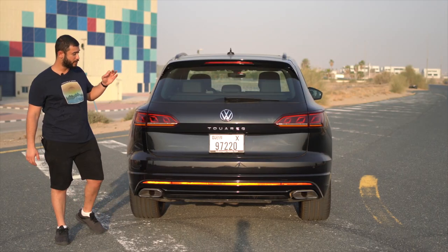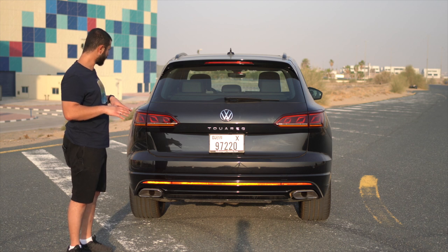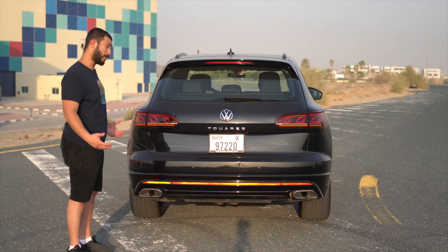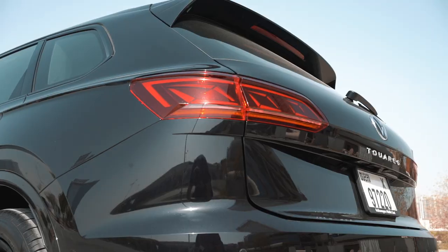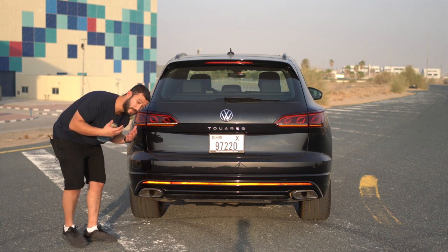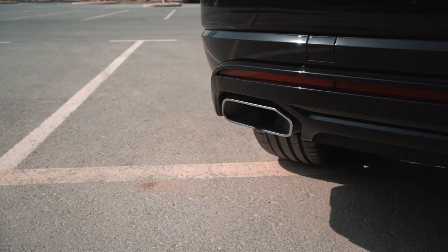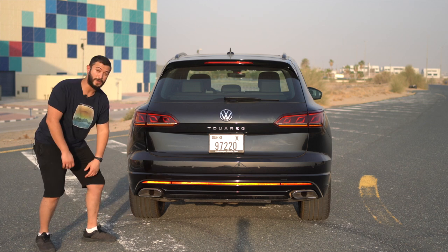The back of the Touareg R-Line continues the same black on black sporty design. I love how it has this really wide and muscular stance, which gives it more of that sporty language. The spoiler is in black, the taillights are all a little bit tinted, and the bumper is in black. One thing I was really, really impressed with is the exhaust — they're not fake. They're actually real and functional, big and stainless steel. I really like it.